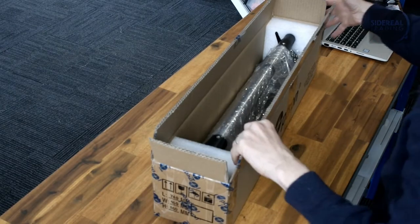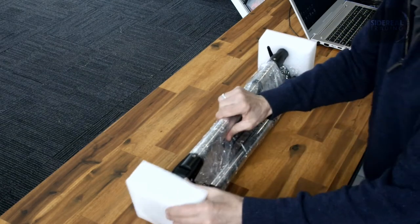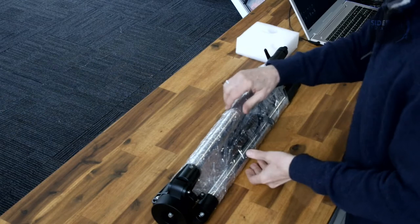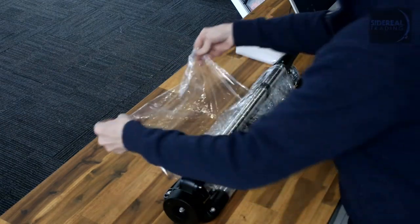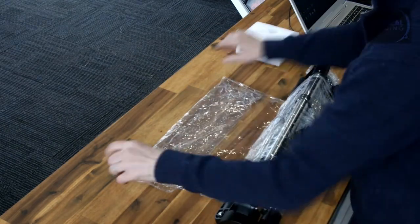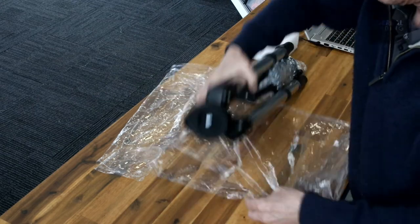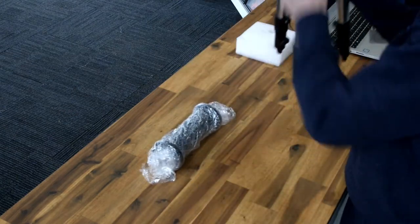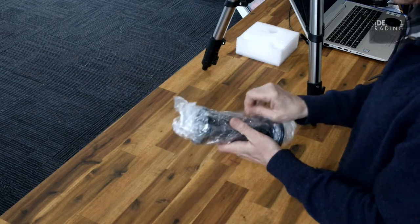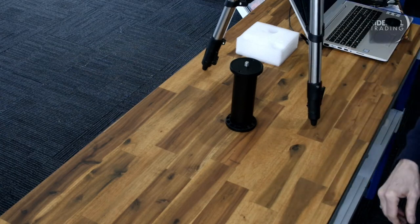This is the iOptron 3221. It's a completely standard tripod — a nice tripod. It's got leg braces. The tripod itself is topped with a 3/8-inch bolt which connects to most light mounts or wedges. This particular version is called the 3221SH for the Skyhunter. The thing about it is it comes with a pier extension tube. You'll use this if there's a risk that your telescope or camera is going to crash into the legs of the tripod.